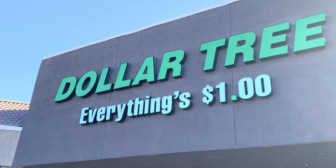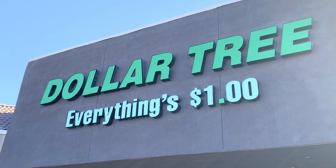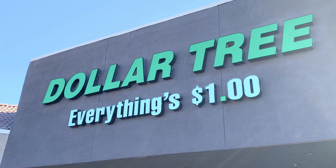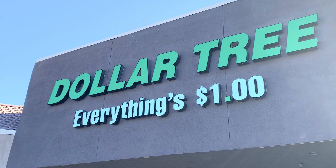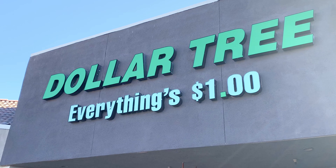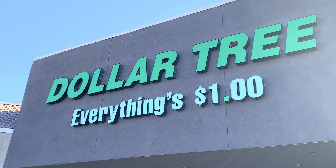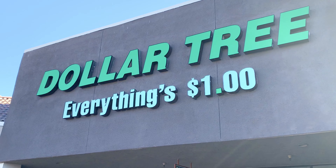Hi guys, welcome back to my channel, and for those of you that are new, I'm glad to have you here. Today I am at the Dollar Tree where everything's a dollar. I'm actually here because I noticed they started putting out things for fall and I wanted to check it out. If you find something you like, you better pick it up because once it's gone, it is gone. Let's go inside and see what they've got.